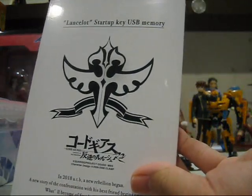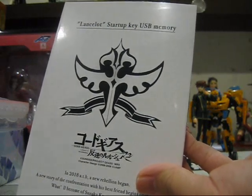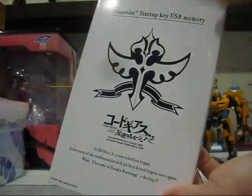The Lancelot Startup Key has been featured in some of my introductions in my past reviews, and I've actually done a written review on my blog. But since people have requested a video review, I'm doing one especially for you guys out there.